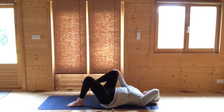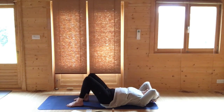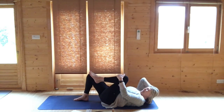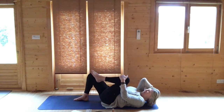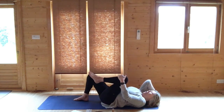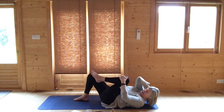Let your right leg go back down to the floor and swap hands — your right hand now supports your head. Bend your left knee, holding your left knee with your left hand. When you next breathe out, lift your head up and aim your right elbow towards your left knee, then release back down. Once more: breathing out, lifting and raising your right elbow towards your left knee. One last time, then release back down. Release the hand from under the head and place the left foot on the ground.